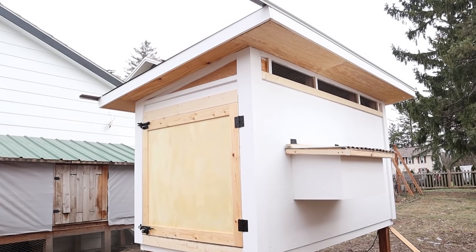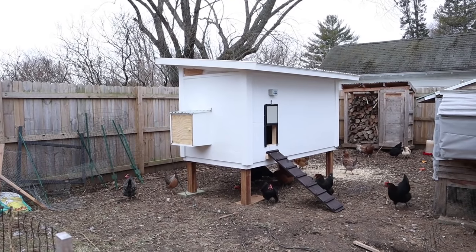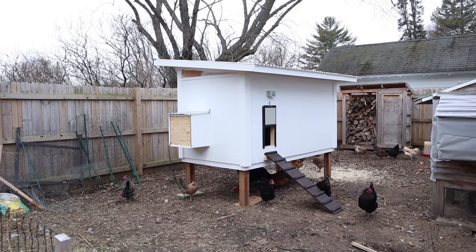If we want to, these coops are not super cheap to build. So we really didn't want to have to build a new one every single time we move.